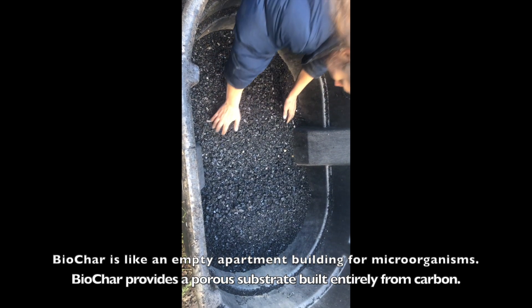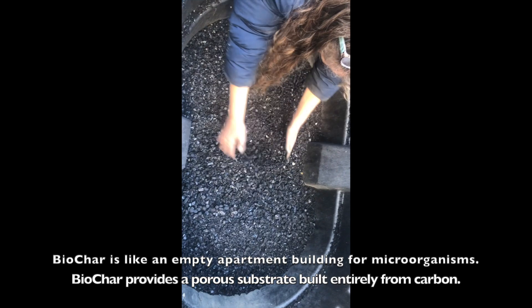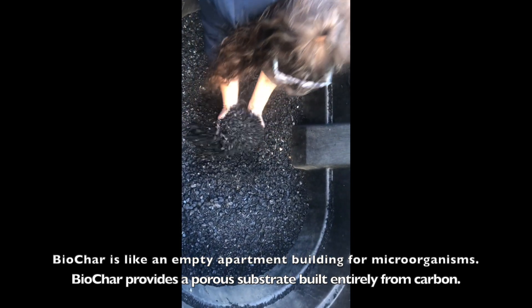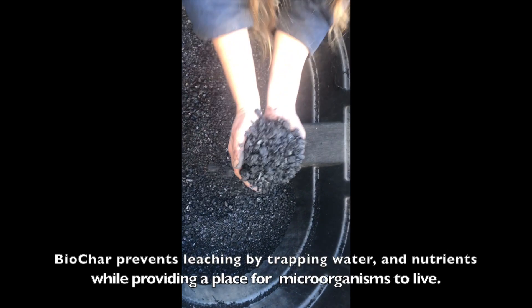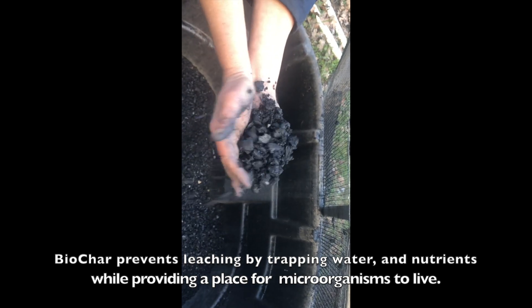Here's our biochar after it's been screened. Next we're going to add some compost and some horse manure, add water, and let it sit. It's going to be magnificent.